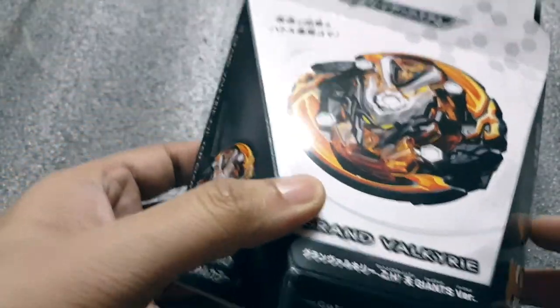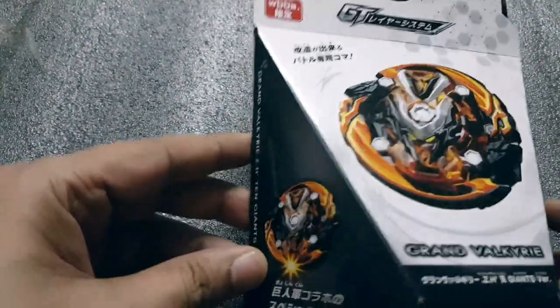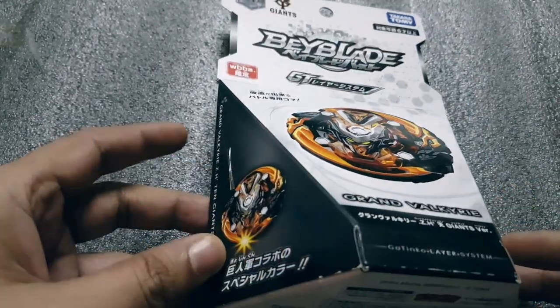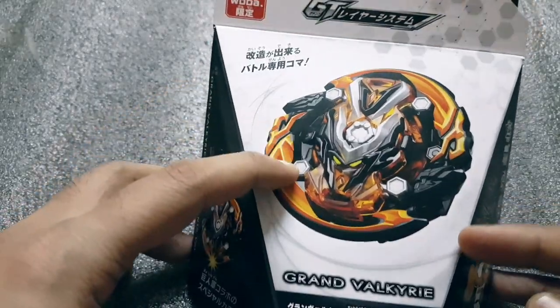Hey guys, this is Eddie Austin. Welcome back to my channel and today I have another Beyblade Burst unboxing for you guys, and this time it's the limited edition Grand Valkyrie Giants edition WBBA — another WBBA limited release which came from the GD layer system.